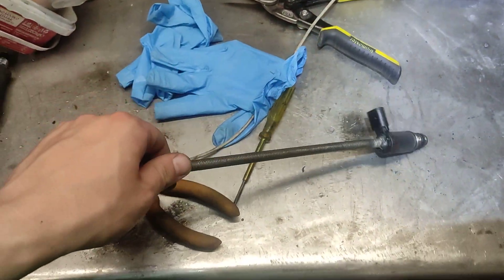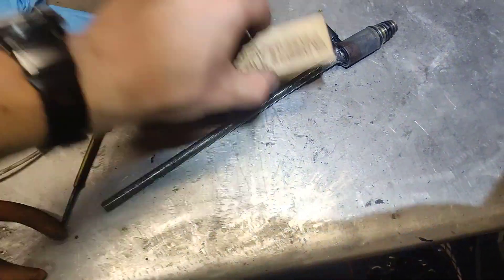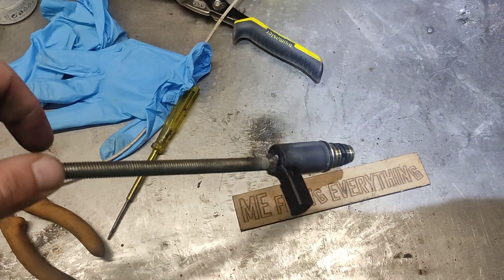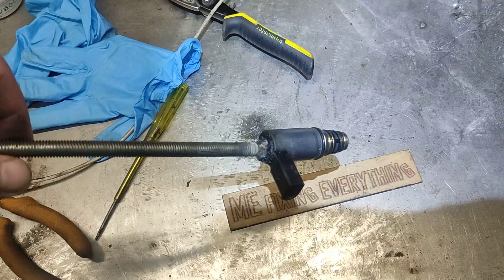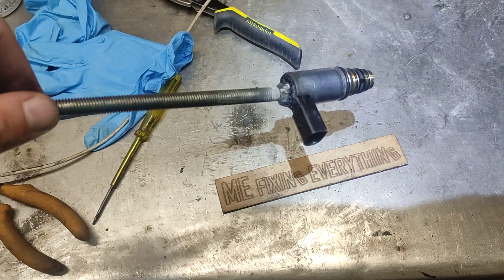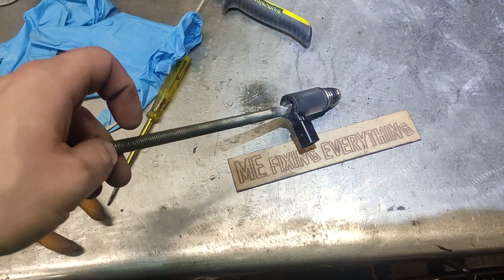Hello, me fixing everything, because there is always something to be fixed. You can subscribe to the channel. Now, if you have a solenoid valve that you can't pull out of your compressor on your RC — and it's not only one brand of vehicle, all kinds of vehicles use compressors with a valve on them — sometimes they're very stubborn and they don't want to come out.